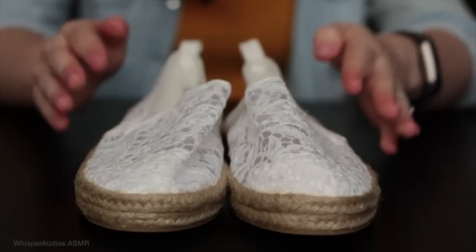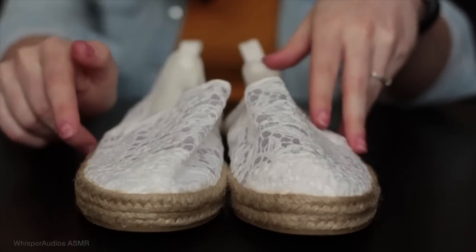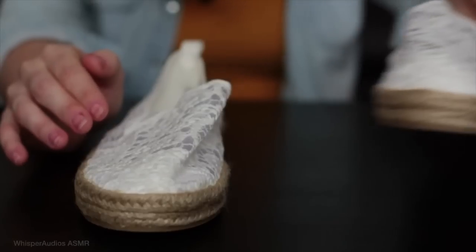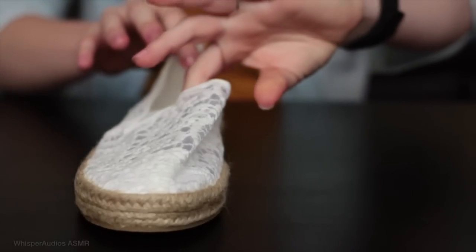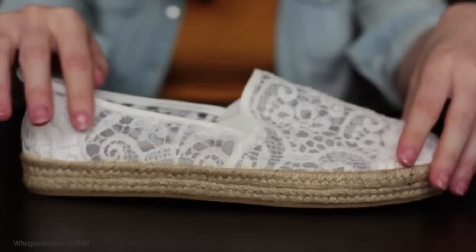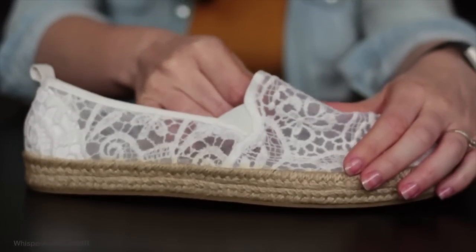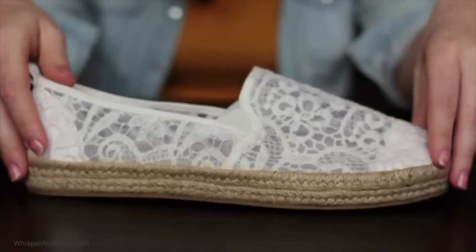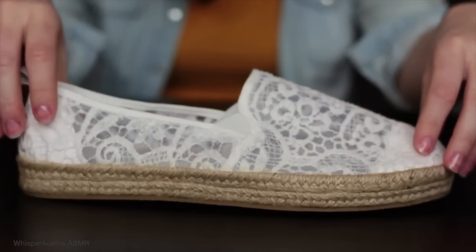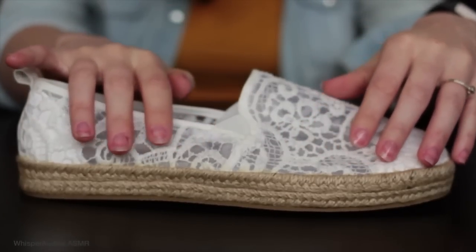The next pair of ladies shoes are these lace and woven cork espadrilles. These again come in size 3 to 9 in UK size. These are not as customisable as the previous ones, as they are made out of very delicate crochet lacework — there's no room for embroidery or personalisation on this one. But these are very classic and very chic.